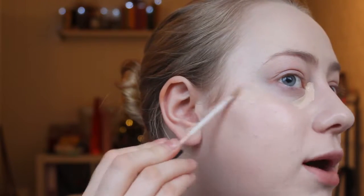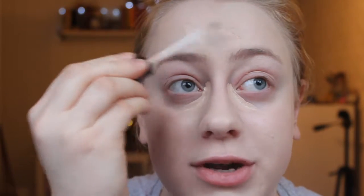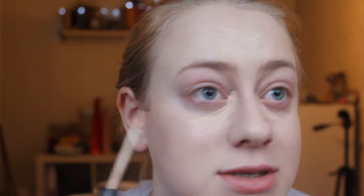Now for my concealer — this is the Maybelline Fit Me concealer in the shade Fair — I'm going to apply this both underneath my eyes and on any blemishes or parts of my face that are still peeking through. This foundation built up a second time has decent coverage, but some days I want a little extra. How much you apply is up to you; you can use your favourite foundation and concealer. I'm just using what works for me, because everyone has different skin types.